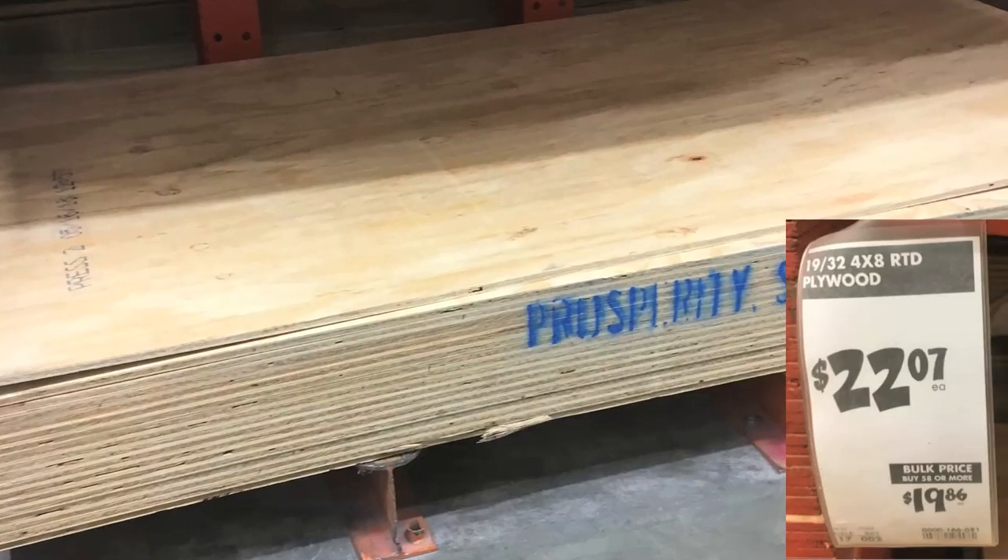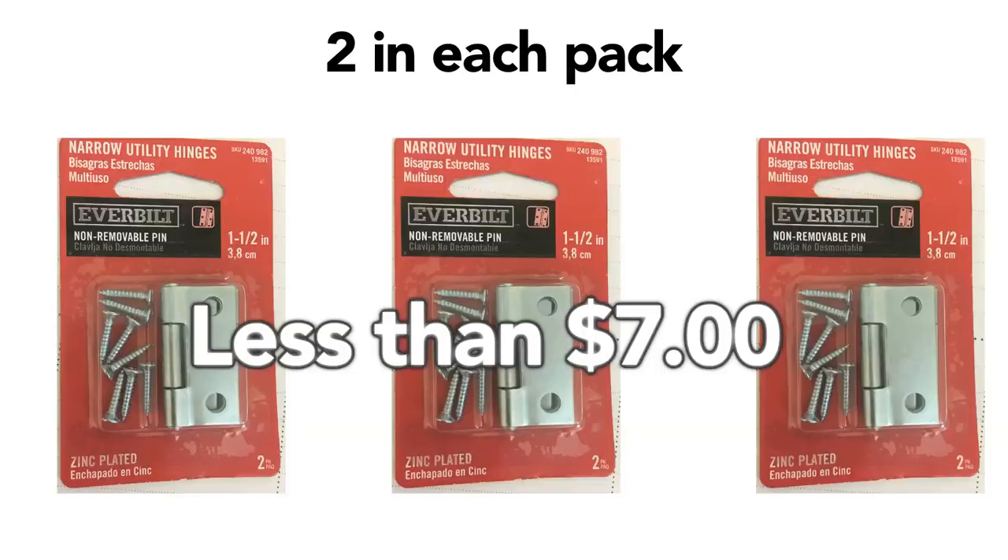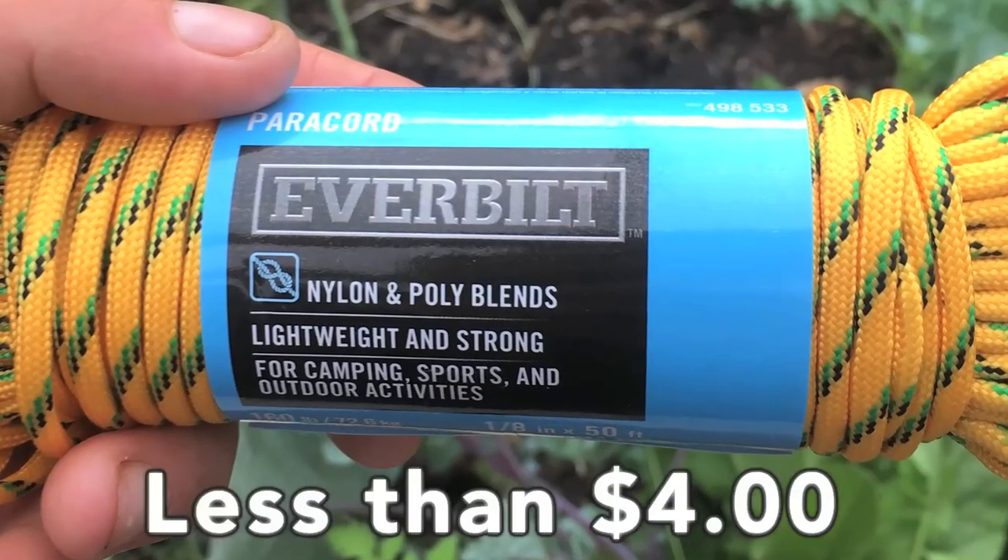Let's take a look at all of the materials you'll be needing to get this project started. The first thing you're going to need is an eight foot sheet of plywood. When you go to Home Depot, you can go to the lumber department and ask somebody to cut the board for you. Just ask them to cut the board into four equal pieces and you should be good to go.